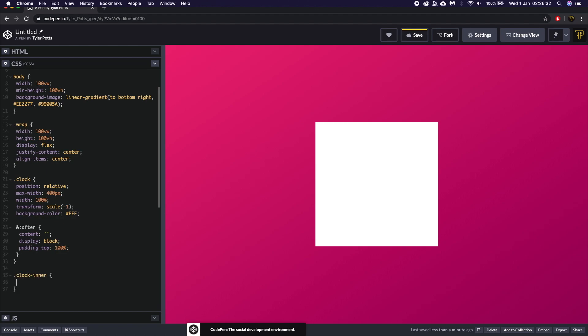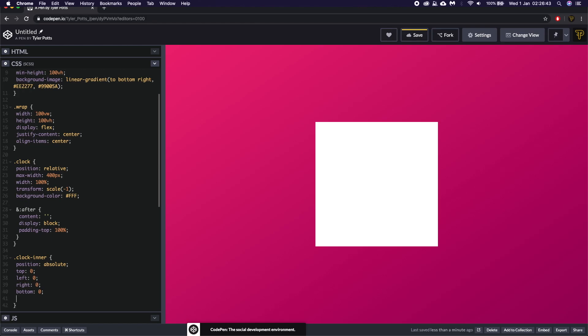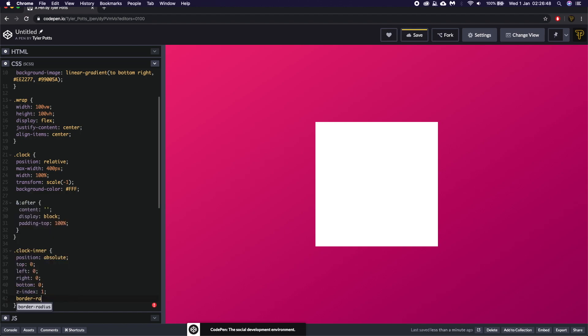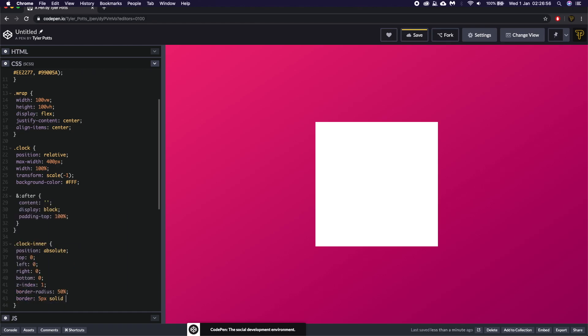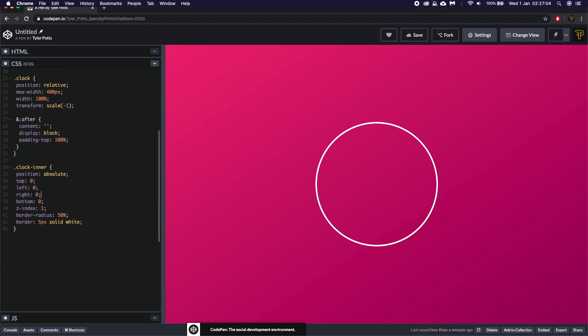For clock-inner, we'll give it position absolute, top/left/right/bottom of zero, a z-index of 1 to keep it on top, a border-radius of 50% to make it perfectly circular, and a border of 5px solid white. We'll remove the background-color from the clock element — we just want to see this circular element. And that is the start of our clock.